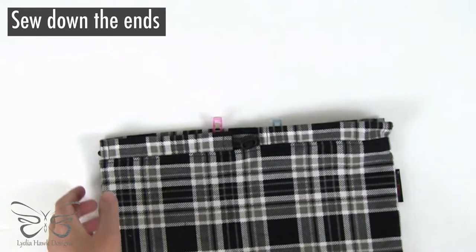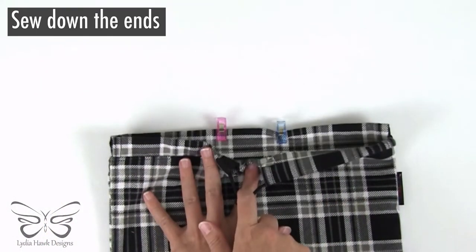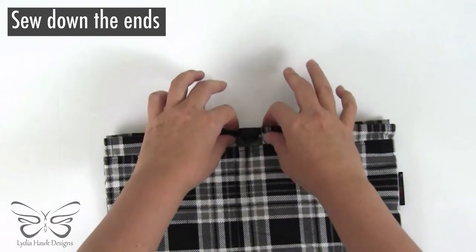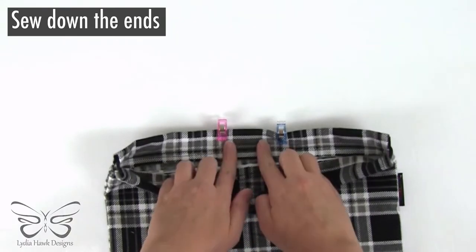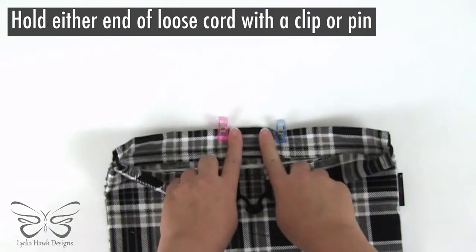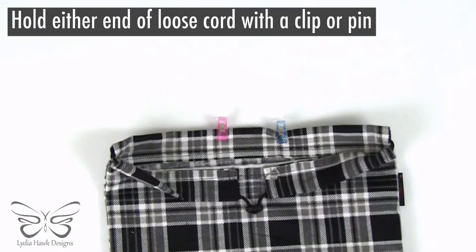Now, so that we've just got this one area to pull, I am going to line up my stitches with these two top pieces and stitch a line back and forth over these two pieces of cord end to secure them so that they don't go anywhere.